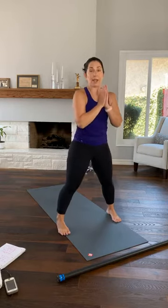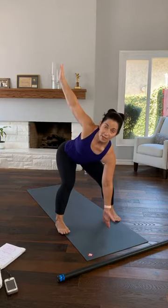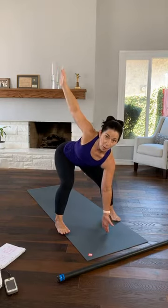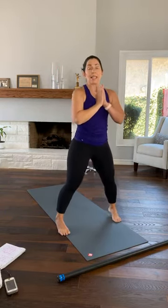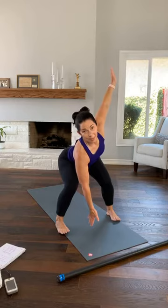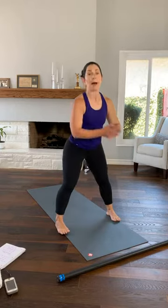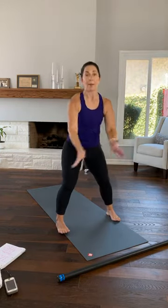This time come all the way up, palms together, sink your hips. Take your right fingertips towards the floor, left fingertips up. Now the temptation is going to be to do this — try not to. Try to keep both knees bent. Come back up, palms together, sink your hips, left fingertips down, right fingertips up. Are your knees bent the same amount? They should be. Your toes can wiggle. And come up. Two counts to get there: sink and rotate.